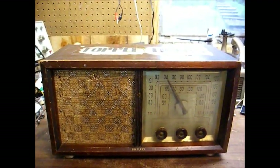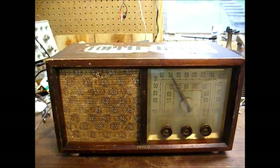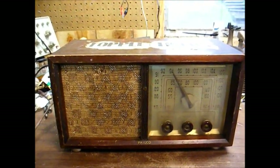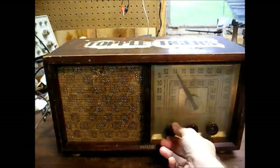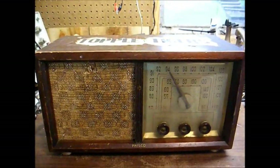Here is a 1950 Philco AM/FM radio in a wooden cabinet. My pastor's son picked this up at an estate sale and asked me to fix it if possible. Let's turn it on and see what happens. I'll let it warm up a little bit and pause the camera while that's taking place.